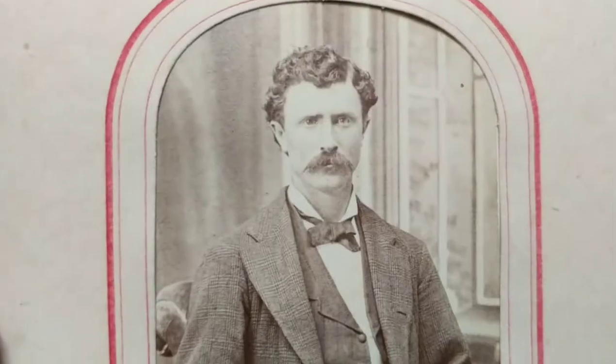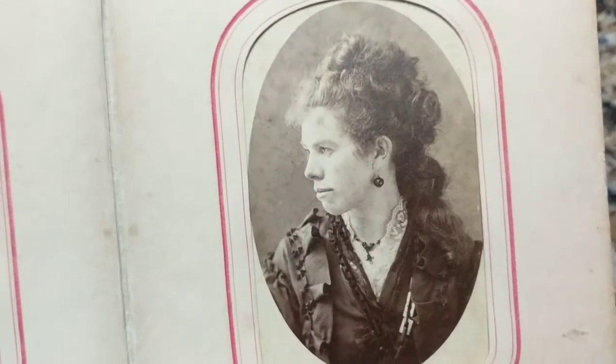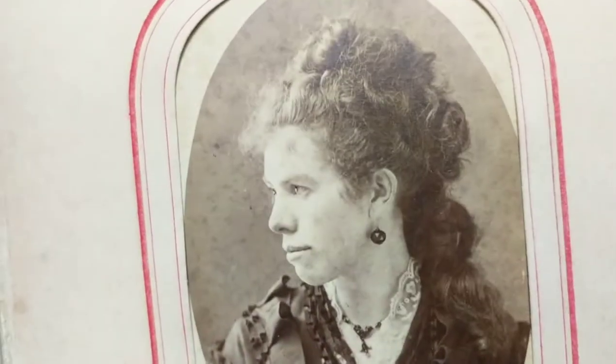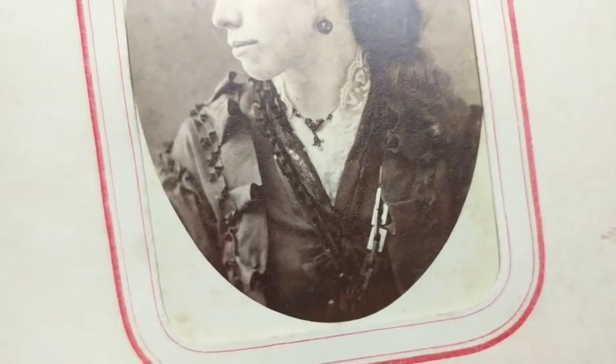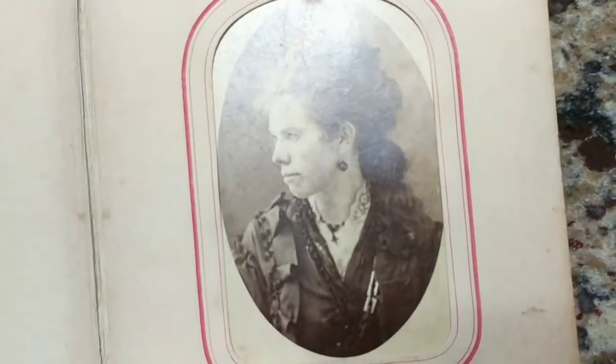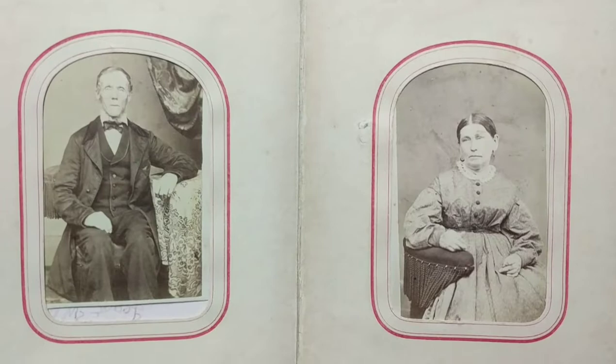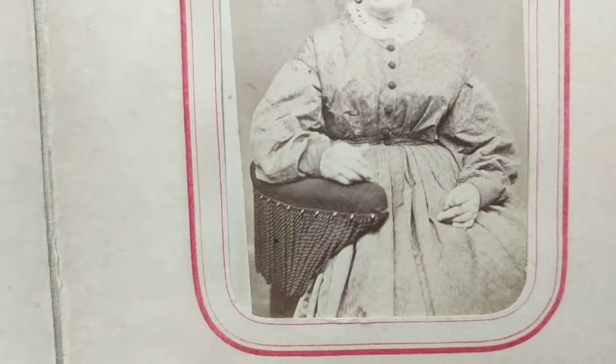Most of them are CDV photographs and there are some tintypes in here. This lady has really cool hair and nice jewelry — look at that big black chain around her neck. I believe those necklaces were made out of something called gutta-percha, which was like made out of some kind of rubber, made to look like jet — like vulcanized rubber.